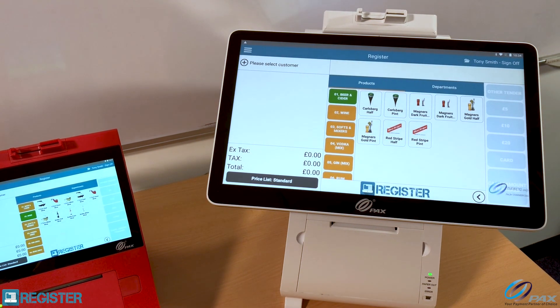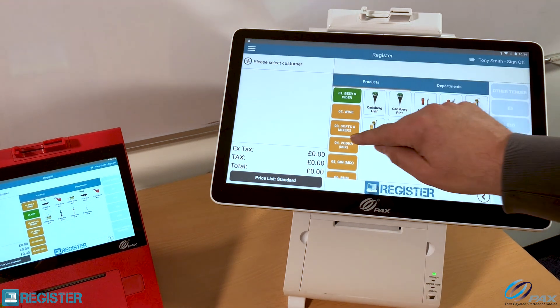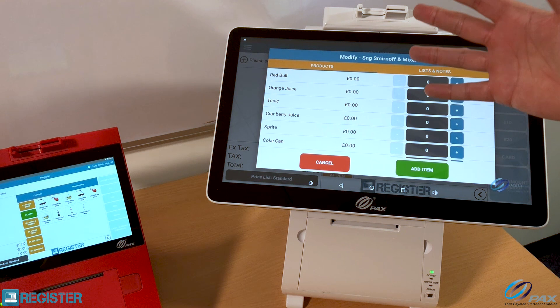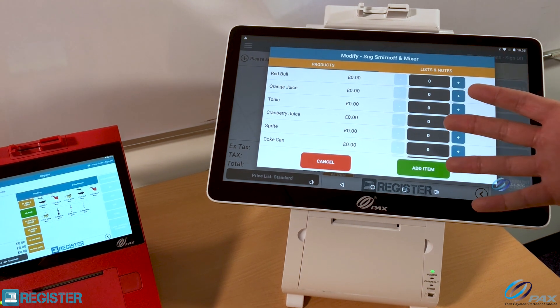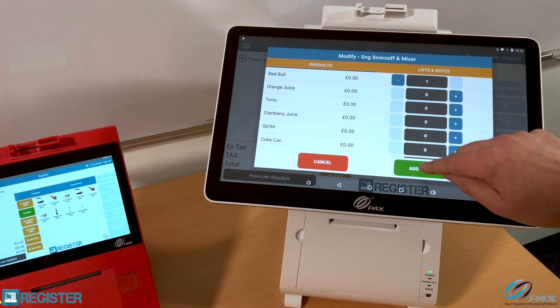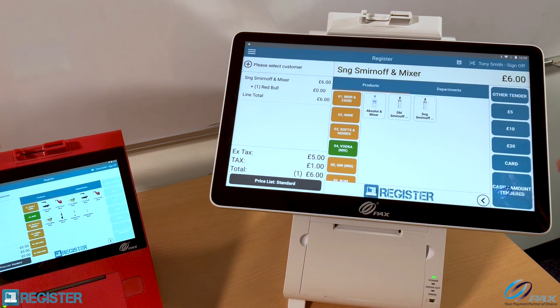Now I'm going to go ahead and order for the next customer — a vodka mixer. I'm going to have a Smirnoff vodka and add a Red Bull. This shows our modifier functionality for alcohol. I'm going to add a Red Bull — there we go.